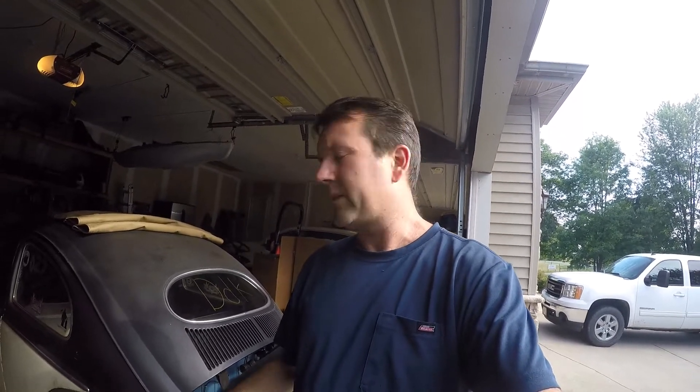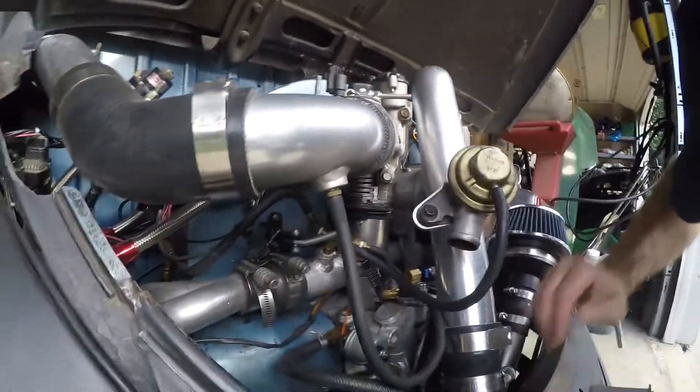Good evening everybody, Clinton here from Oval Window Racing. I'm going to take the Bug out for a test run. I did an upgrade on the wastegate — I added a stiffer spring. I was having trouble getting some boost, and I'll show you a little bit what I did here.